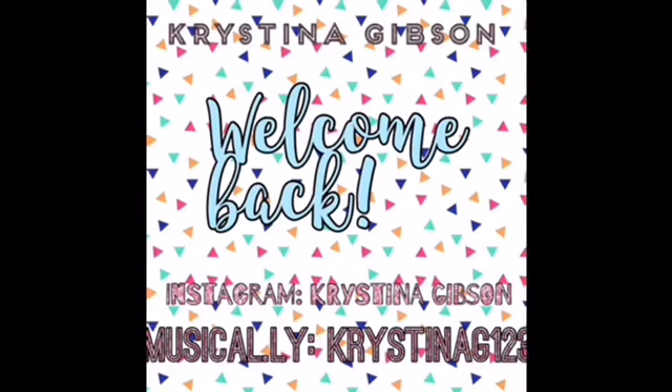Just a touch of your love is enough to knock me off of my feet. Just a touch of your love. Hello guys, welcome back to my YouTube channel.